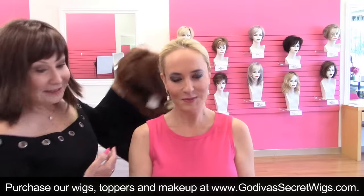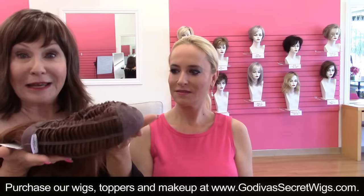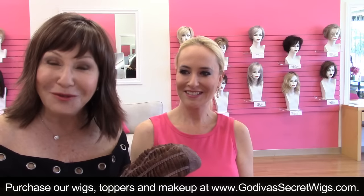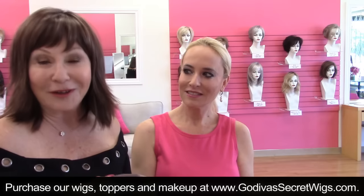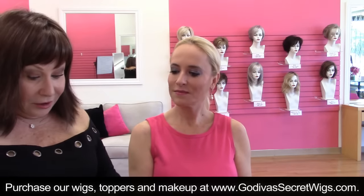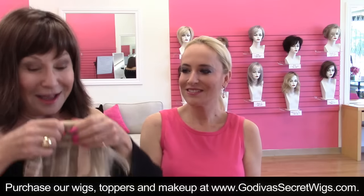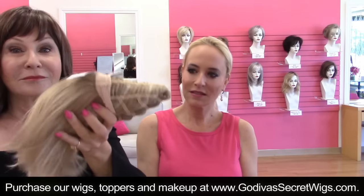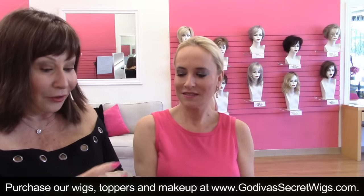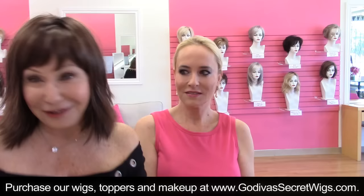Same wig, two different colors. When you're not wearing our wigs, just turn them inside out. Watch our video — I think it's eleven ways to store your wigs. We have over 550 videos on our Godiva's Secret Wigs channel on YouTube. If I'm traveling, sometimes I take my wig off in the car or switch wigs midday — I'll even roll it and put it in a purse. Women do this in the airport all the time. Our wigs are so easy to care for, so not to be nervous, ladies.